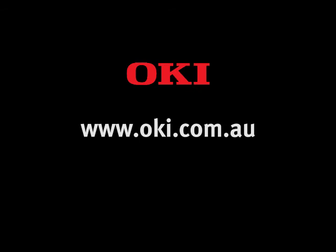Thank you for watching our video. If you have any further questions, or do not have a CD drive attached to your computer, all of the drivers and user manuals can be downloaded from our website at www.oki.com.au.